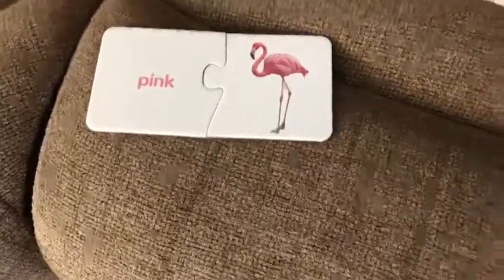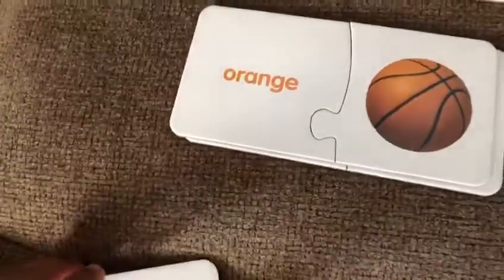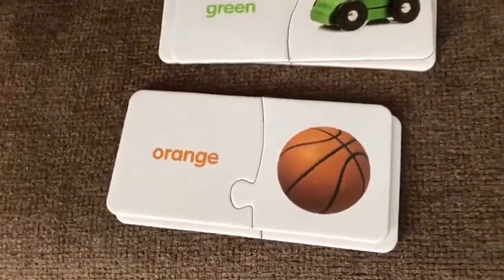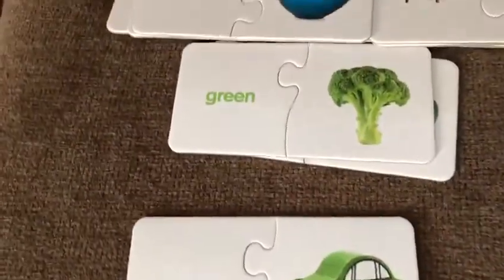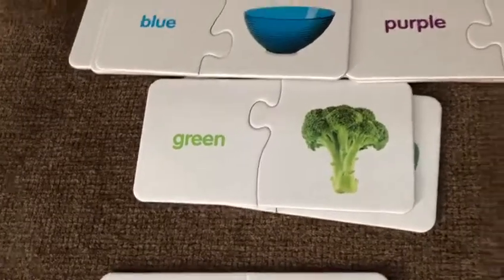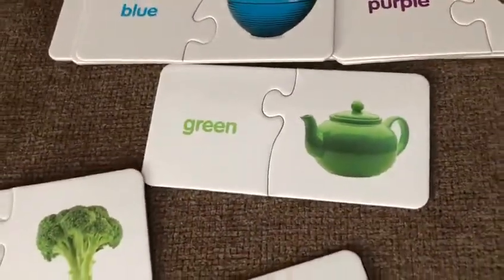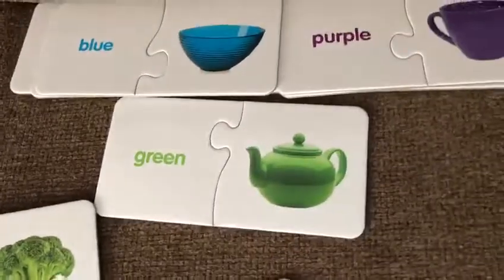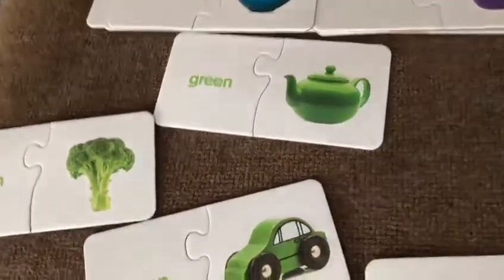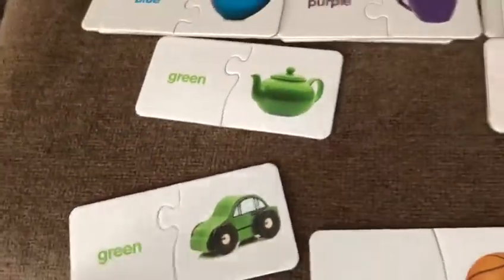Pink flamingo. Pink flamingo. What is this? Very good. What's the color? Okay, what is this? Very good. You already told this. What is this? Green broccoli. Yeah, green broccoli. Okay, what is this? Green cup. This one? Green kettle. Green, green, green. Okay, but you did really good job fixing color combinations. Riyash, really good job.